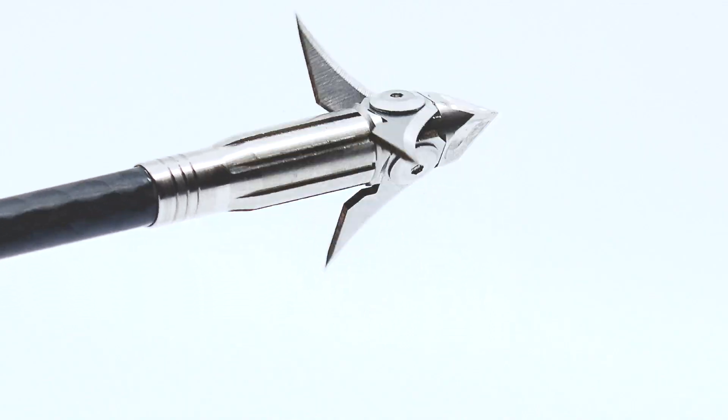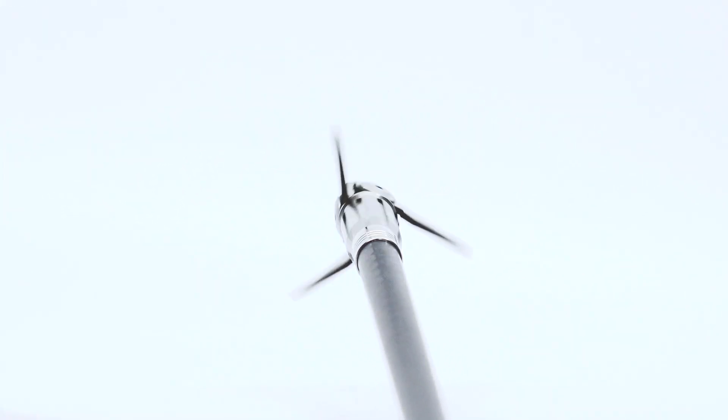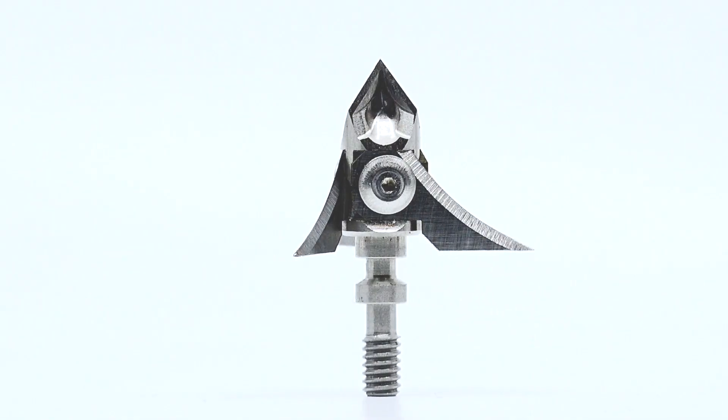Go out and see your local dealer. Dealers, if you're not carrying Exoskeletal broadheads now, you need to get them in there. We've got a complete line now — two blades, three blades, 100 grains, 125 grains, fixed blades with the Destruct. Archery is in our blood. Go out and try the Destruct. If you don't carry it, call the shop and we'll get them in your shop. Destruct broadhead, give it a try.